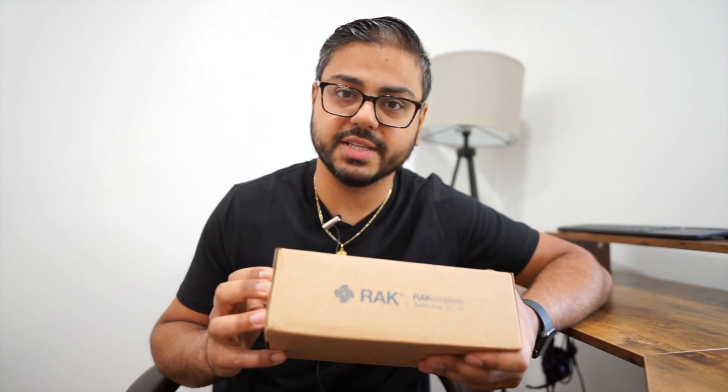Before we jump into changing the SD card on my rack hotspot version two, I need to talk about today's sponsor.